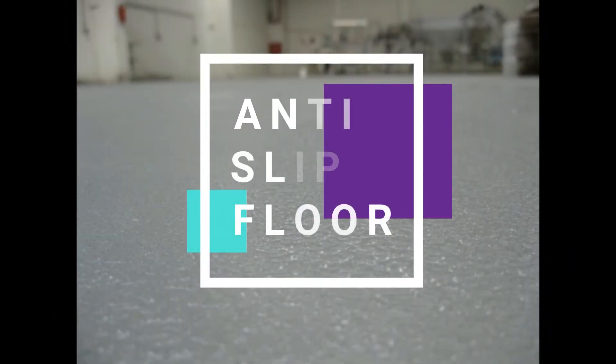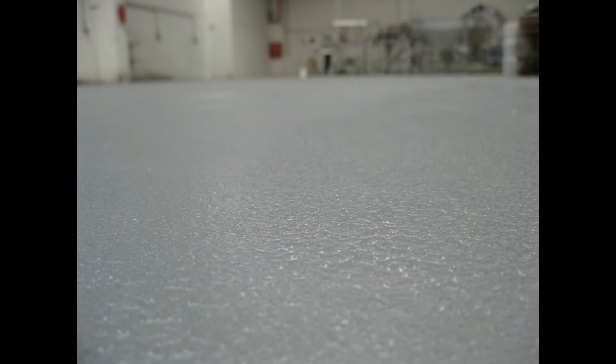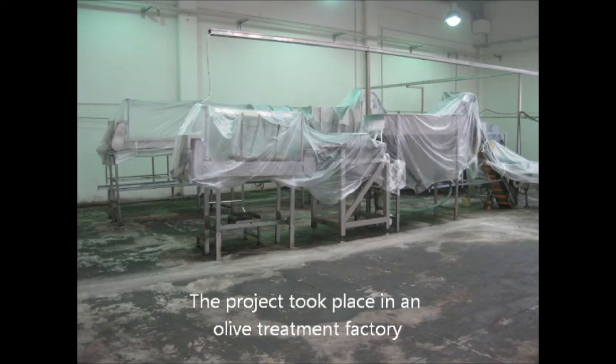Anti-slip floor is the subject of today's video. We're going to look at how to apply an anti-slip floor in an industrial facility. This project was carried out in an olives processing factory — a very messy industry where you have lots of oil and water and you want to protect workers from slipping. Let's have a look at how the factory was before.